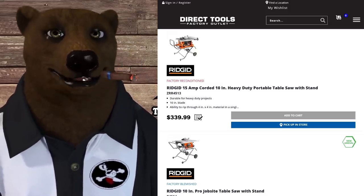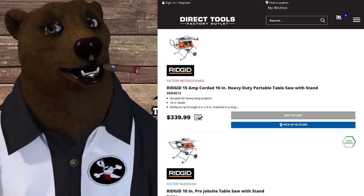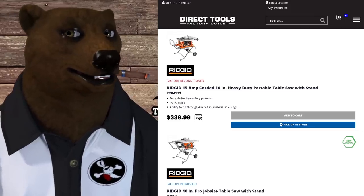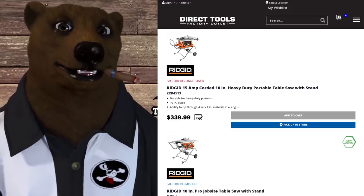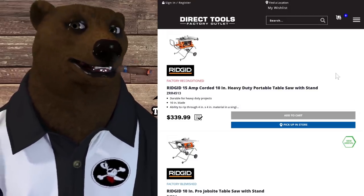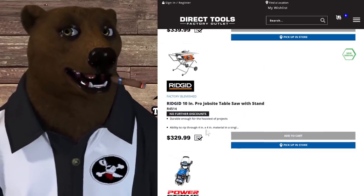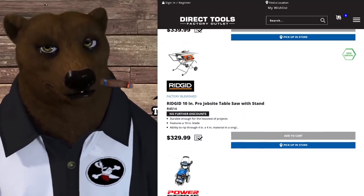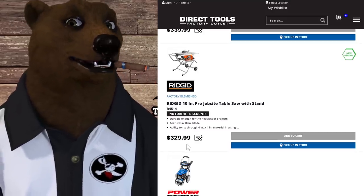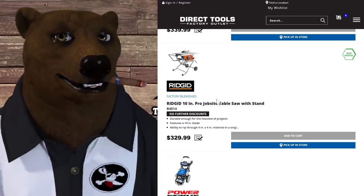The older Ridgid table saw model is factory reconditioned for $339, minus the $40 deal comes to $307 shipped — a nice table saw for that price. But the factory-blemished version of this saw is $330, bringing it under $300 after the discount. Who cares about a few scratches? That's a killer deal on a job-site table saw.